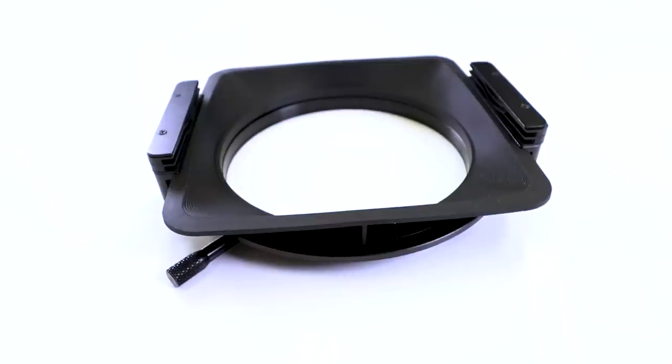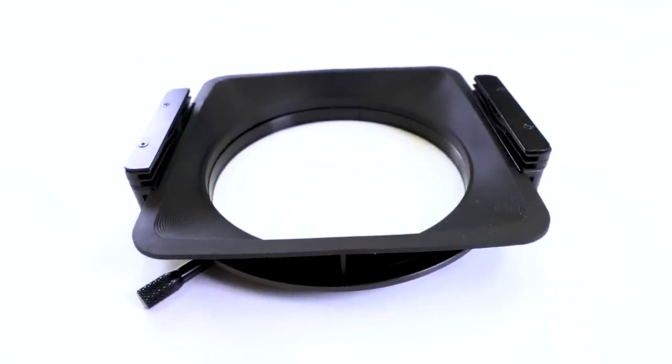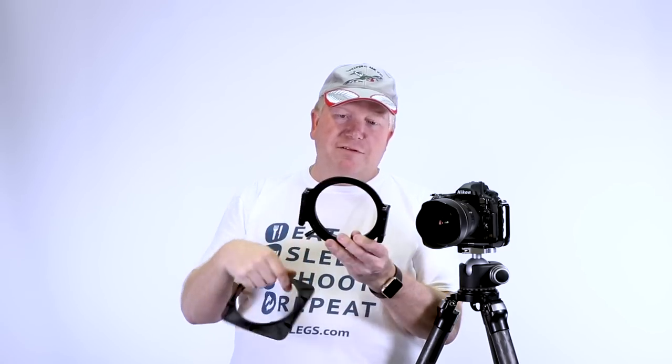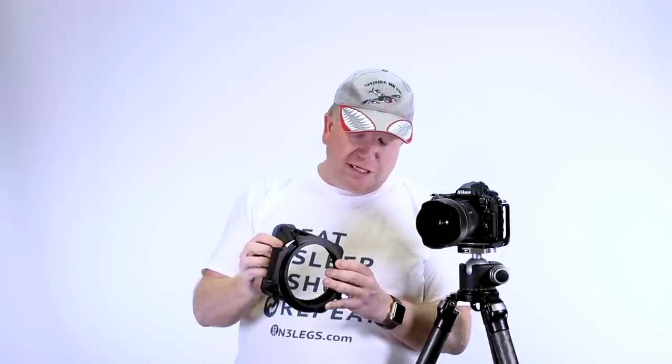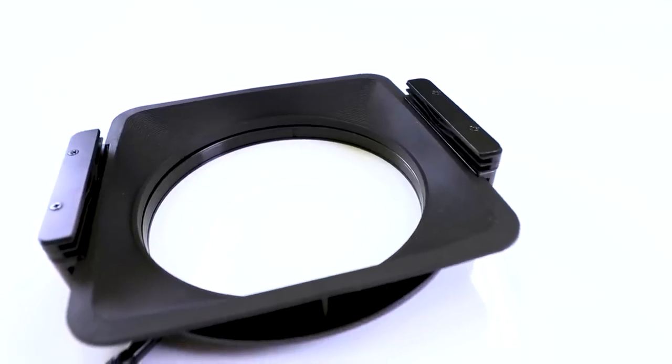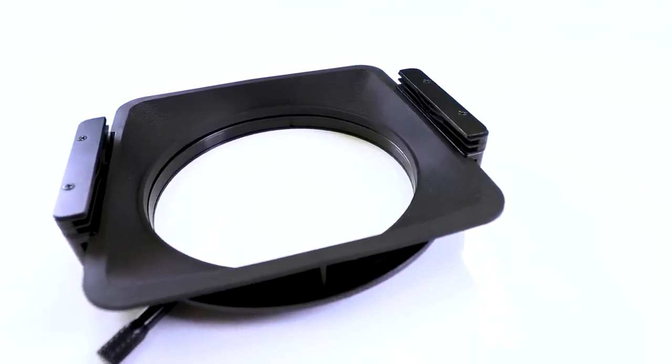This is actually a Mark 1 filter holder. The Mark 1 filter holder did not come with this baffle — it came with funny baffles that go on the back. This baffle I bought as a separate accessory; it clips in, and this is what the Mark 2 filter holder looks like. The Mark 2 filter holder has a light baffle that goes inside, and that stops light leaking into your lens.